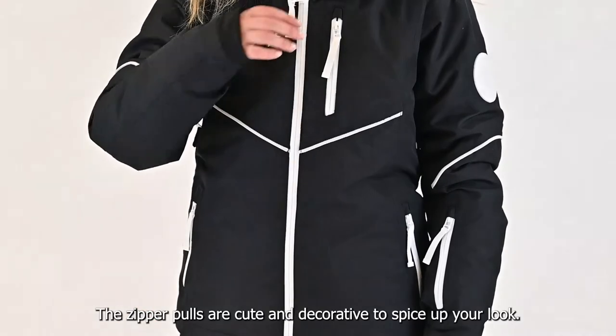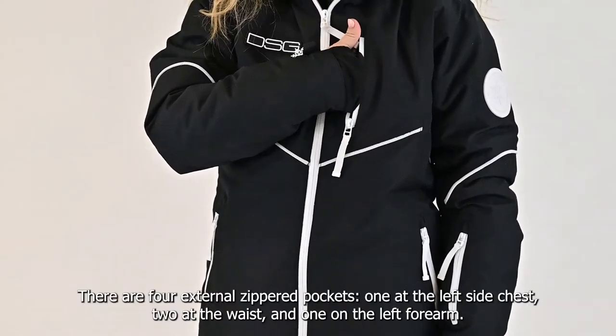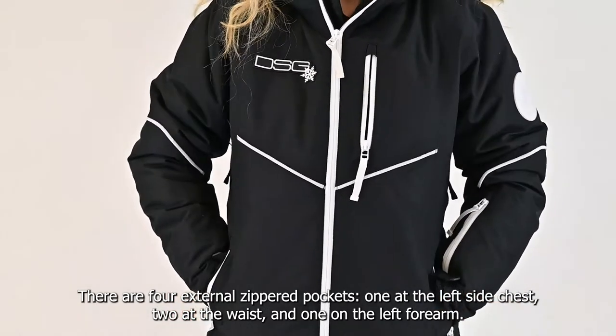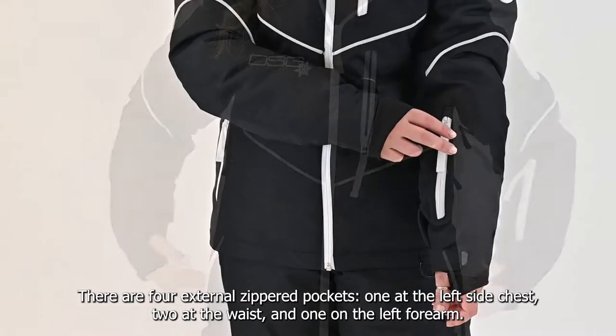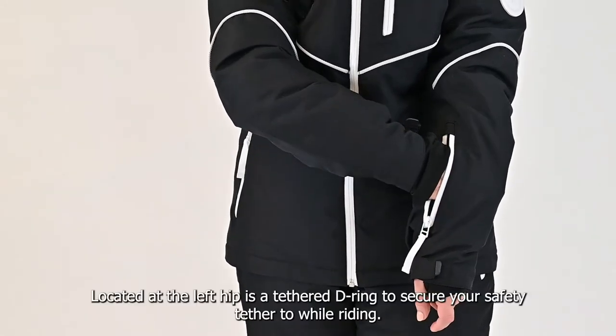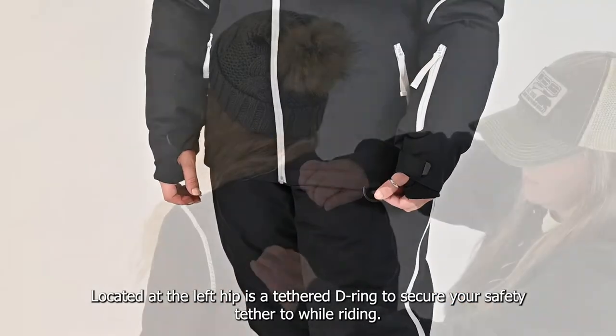The zipper pulls are cute and decorative to spice up your look. There are four external zippered pockets: one on the left side of the chest, two at the waist, and one on the left forearm. Located at the left hip is a tethered D-ring to secure your safety tether while riding.